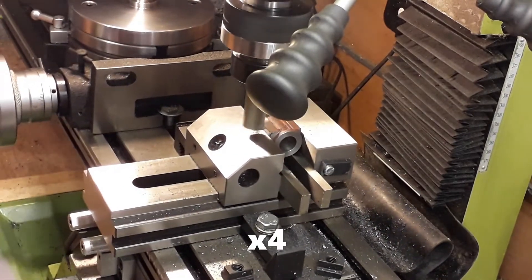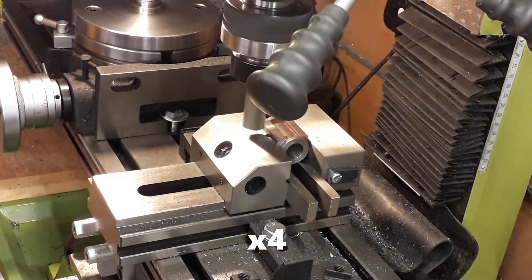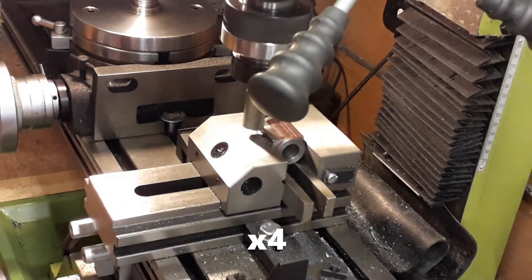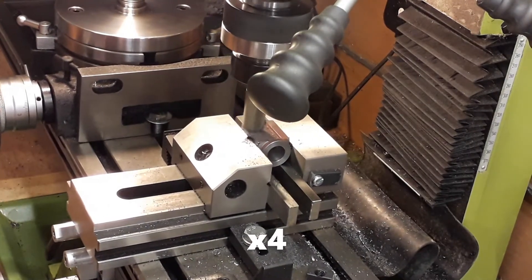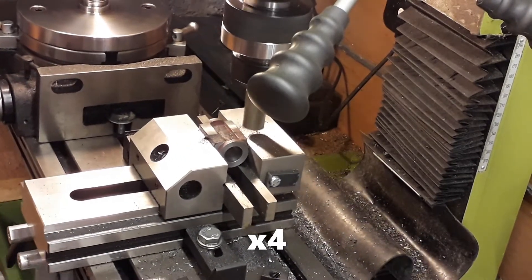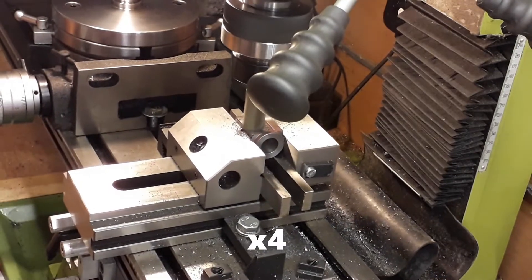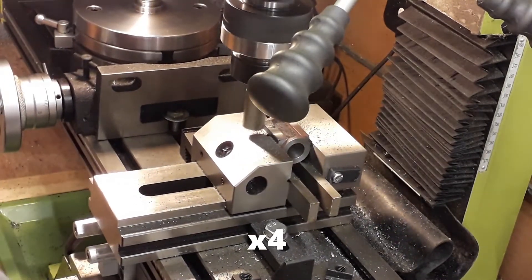A little tip: we leave both the vice and the rotary table on the milling machine bed at the same time. The bed is big enough for both, the vice is set up square, and that way you know you're accurate every time you come back to them.